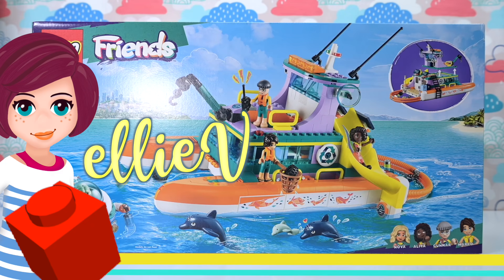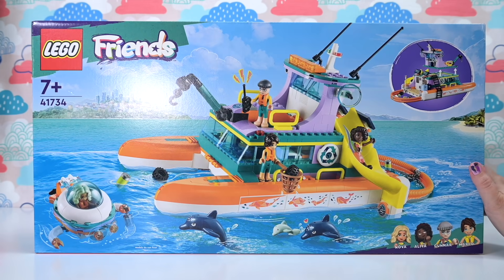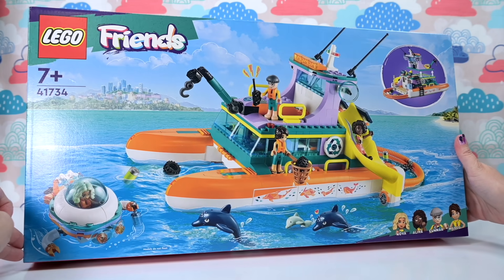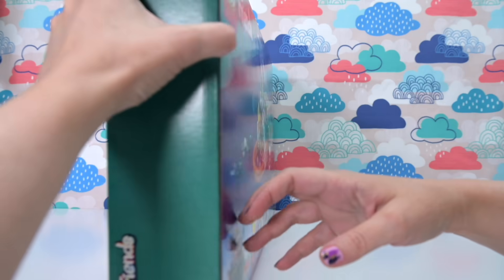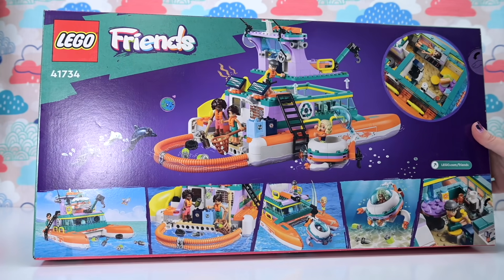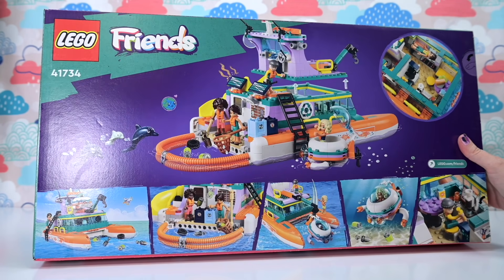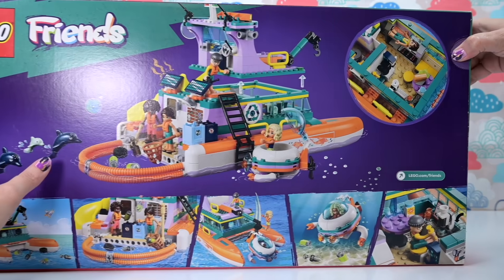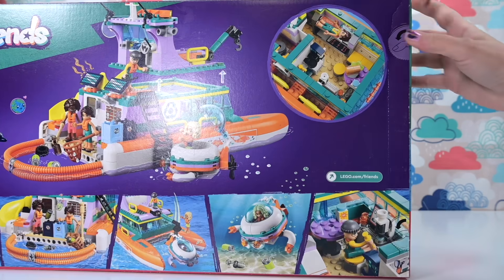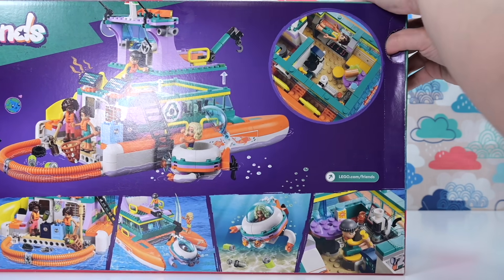Hey, welcome back! Let's build something today - this is the LEGO Friends Sea Rescue Boat. It's fantastic for environmental awareness; the friends are out doing all sorts of interesting contributions to the community. I do have to remember to thank the LEGO Friends team for sending this over. There's so much going on in this set, and I'm so excited to build it because from the outside you don't know what's really going on inside.